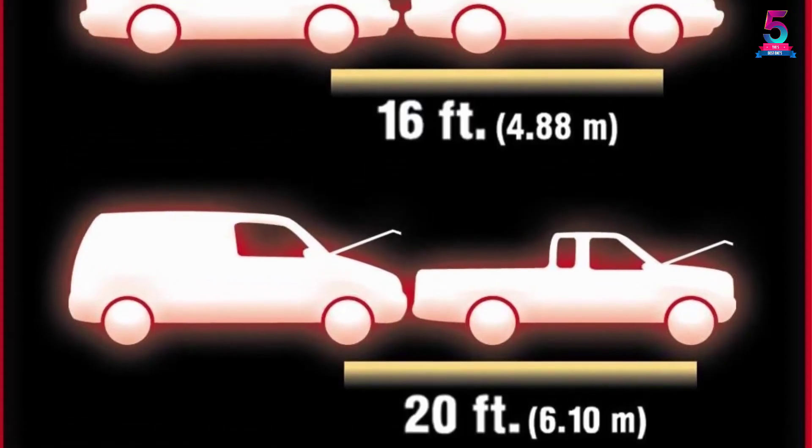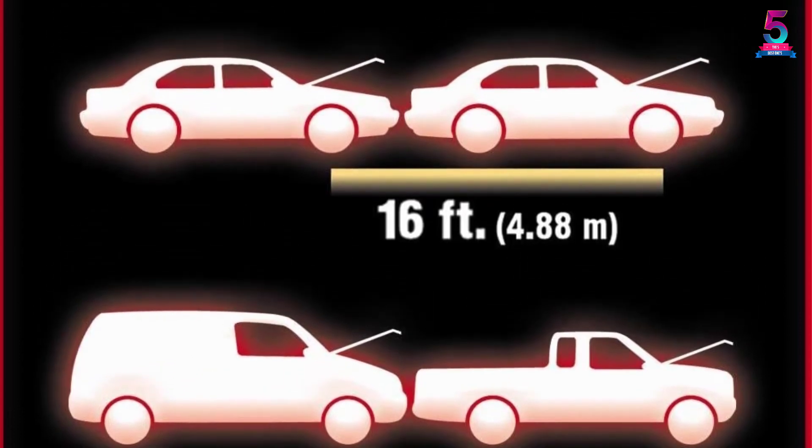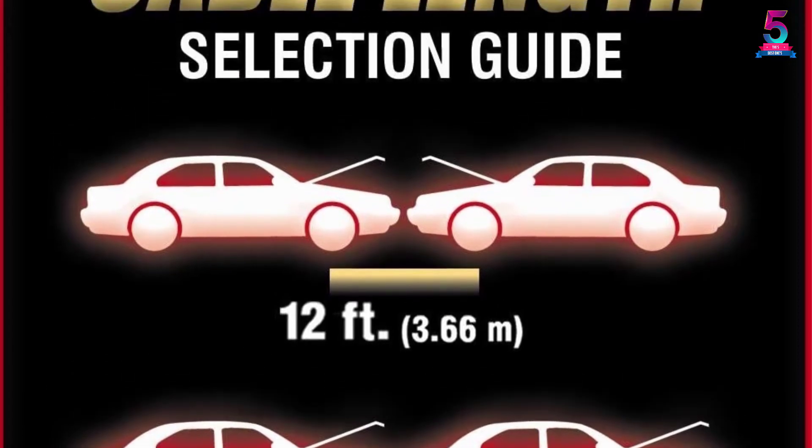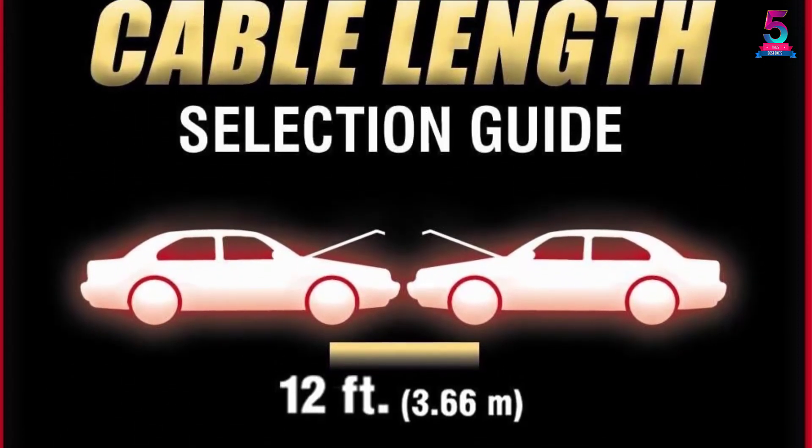Overall we like the fact that these jumper cables work well. However, some people barely see the cables at night even with the night glow design. It would have been better if these were actual lights.